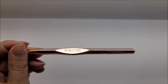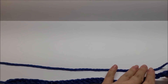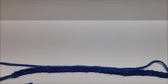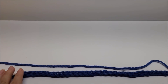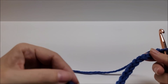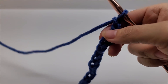This stitch is done in a multiple of eight plus three. Your base chain is the width of the blanket, and the more rows you do makes the height. Your base chain needs to be evenly divisible by eight, then you add three more stitches. If you're following along with me, I chained 115 stitches — 112 is evenly divisible by eight, plus three more for a total of 115.